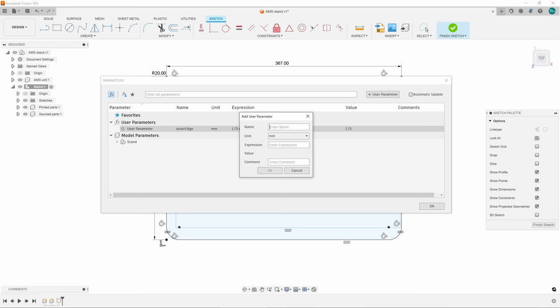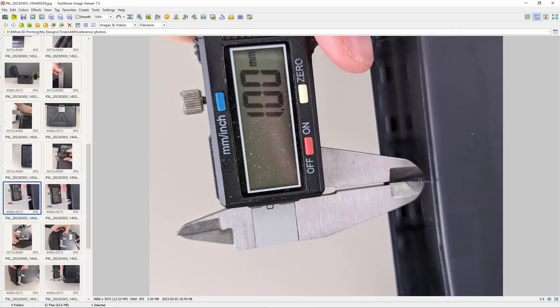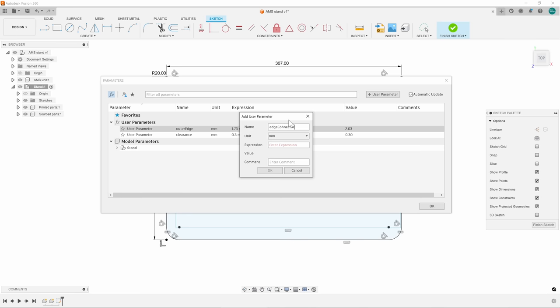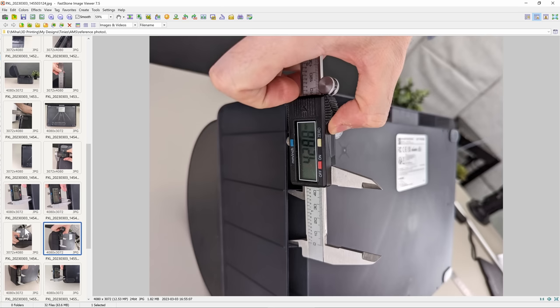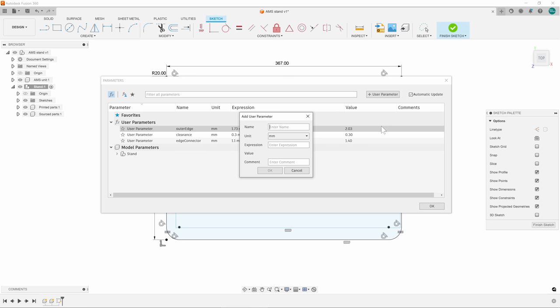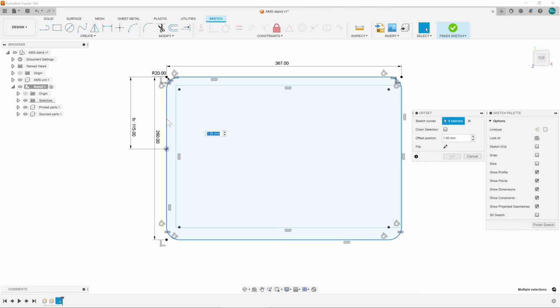I'll round the corners — about 20, doesn't matter much. For the outer edge I'll use a parameter: outer edge = 173 plus a generic clearance of 0.3. I'll also add parameters for the edge connector thickness (1.1 plus clearance) and the connector spacing (43). I'm not terribly worried about these precise dimensions because we'll do a test fit later anyway.